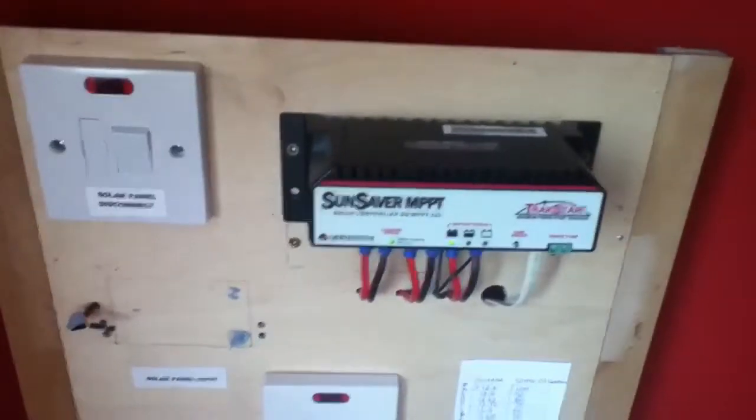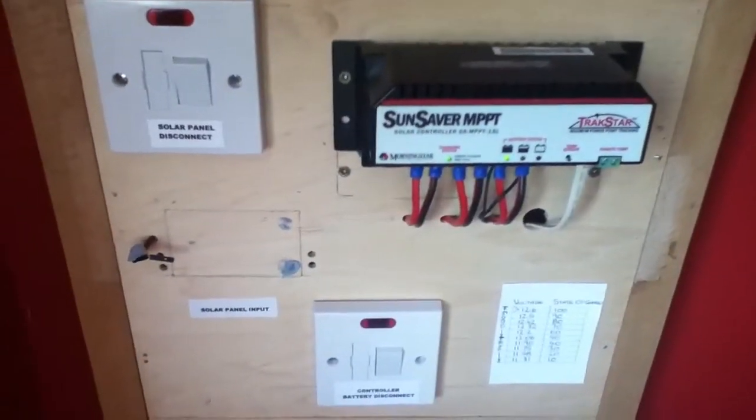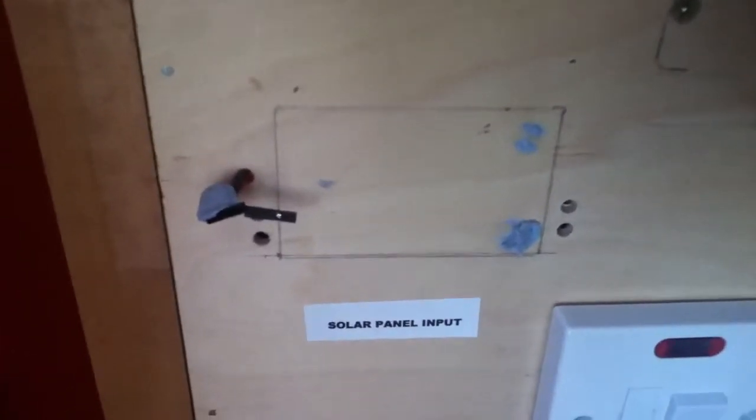The main thing today: if I take you to the main system, those of you who have seen my previous videos will notice that the solar panel input meter is now missing.